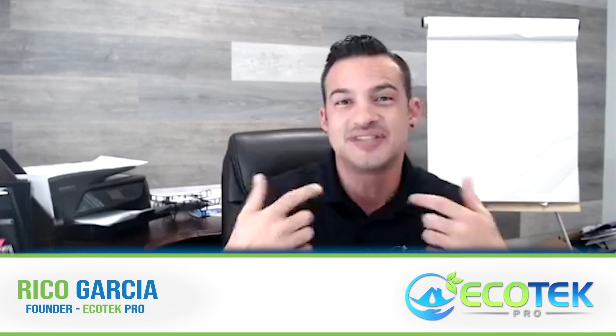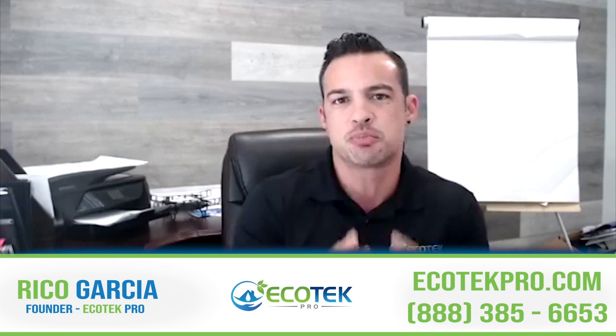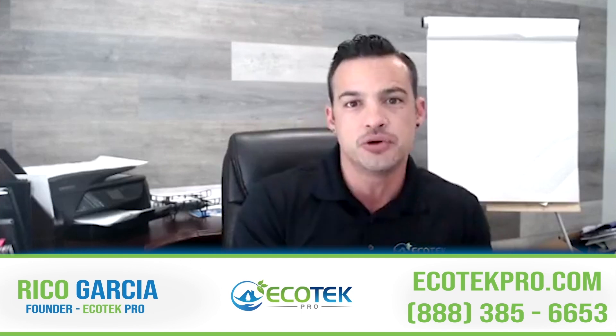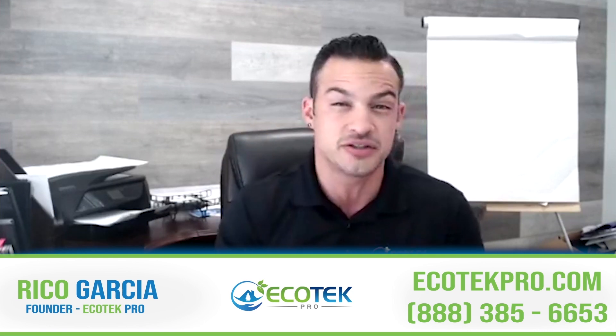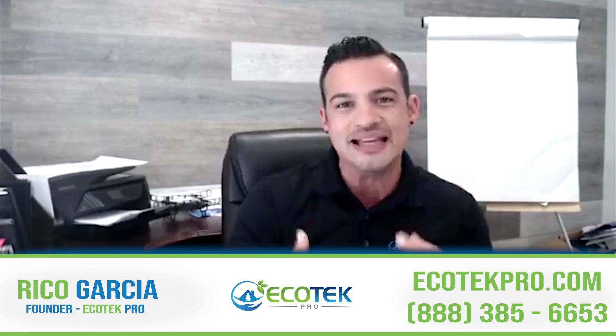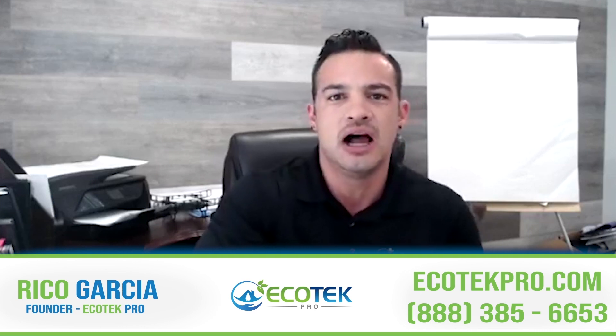What's up guys, hope everybody's having a fantastic day. I wanted to make this quick video to address a couple of things with regards to indoor air quality. This is a subject that comes up time and time again every time we do mold remediation in someone's property. The very next question is: what do we do now with regards to our indoor air quality? How do we make sure that we keep the mold spores down and mitigate any moisture issues?